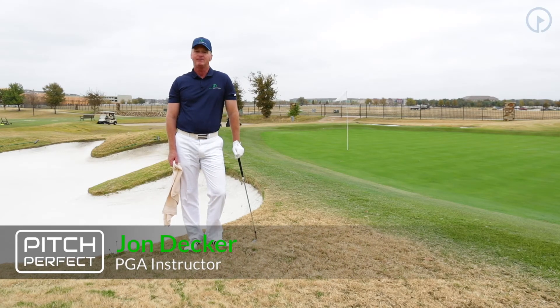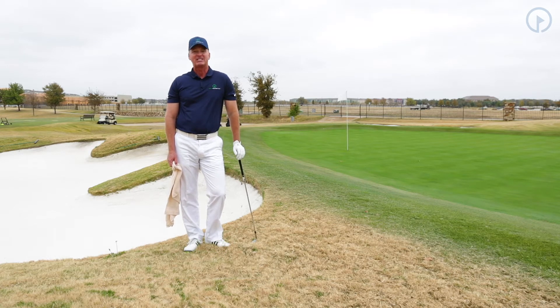Hi, I'm John Decker with GolfSwing.com. Today we're going to talk about the Pitch Perfect Scoring System and a shot that's very useful in pitching. It's called the Snake Strike.